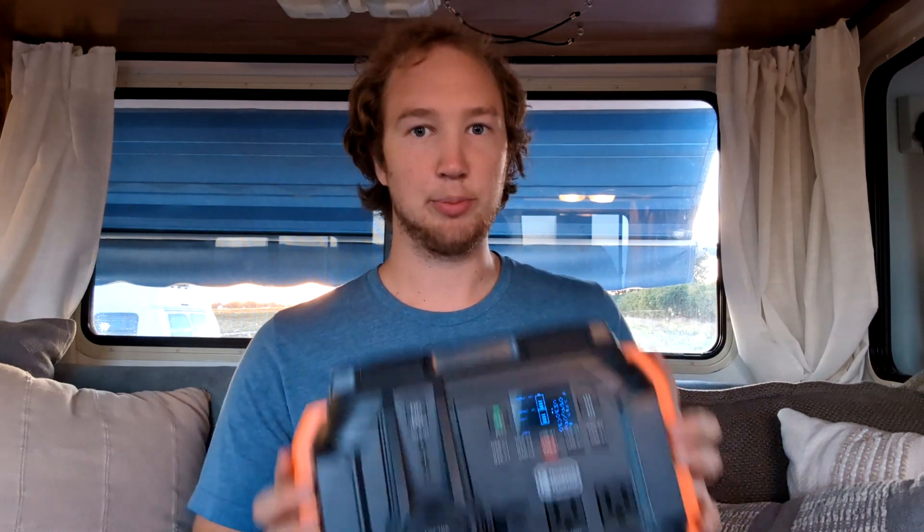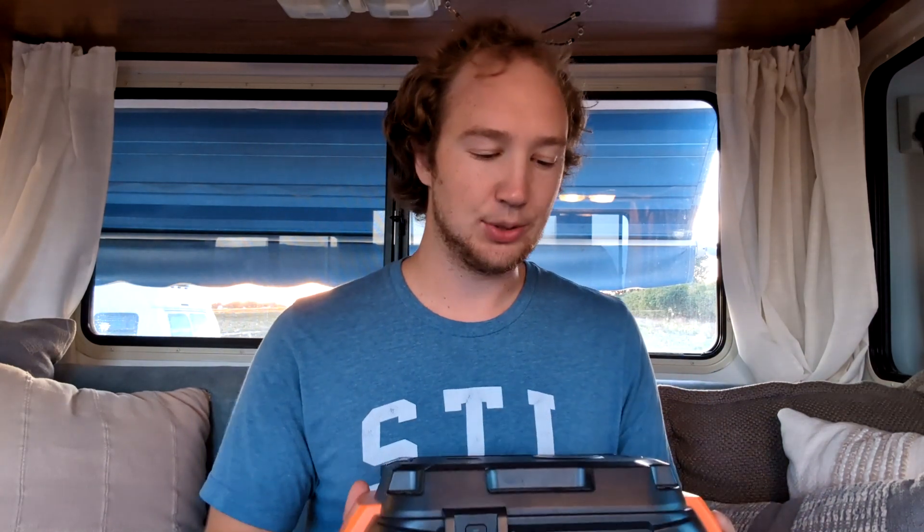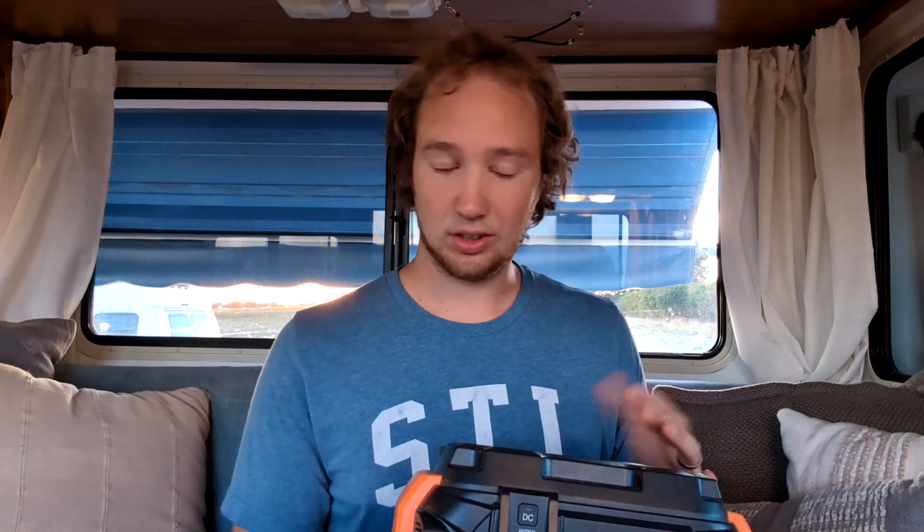One of the big other features that this power bank has, that not all have, is that you can actually charge it while you're using it. For example, say you're plugging in Starlink and your power bank is at about 60% and Starlink is using about 70 watt hours — you can plug it into an outlet if you're near one, or you can plug it into your solar panel, and that will actually elongate the life. The solar panel we found actually produces usually 40 to 80 watts, which can actually line up with the exact amount that Starlink is using.